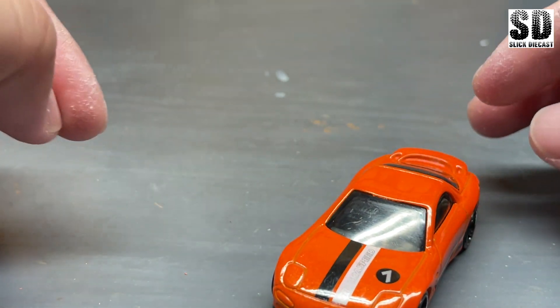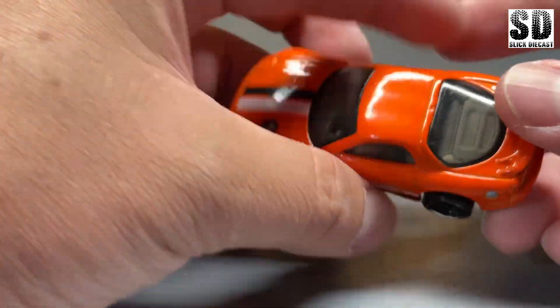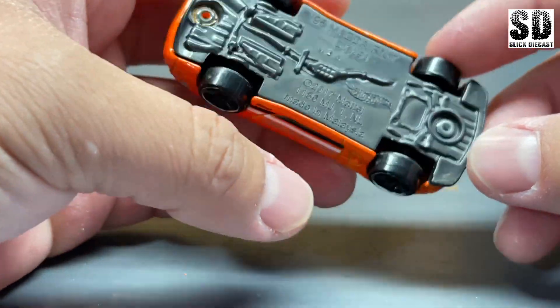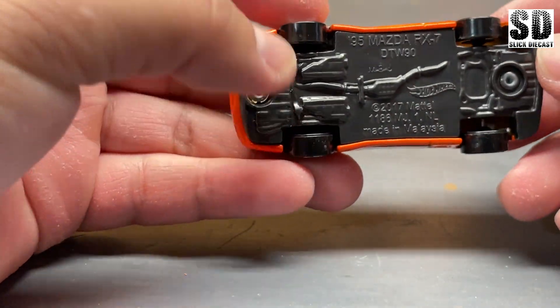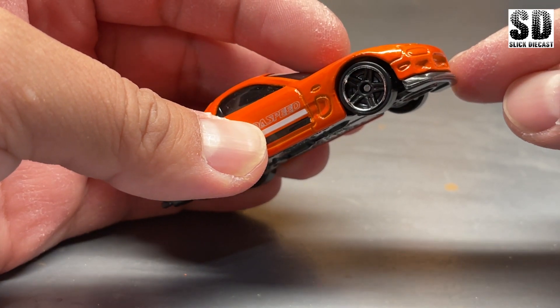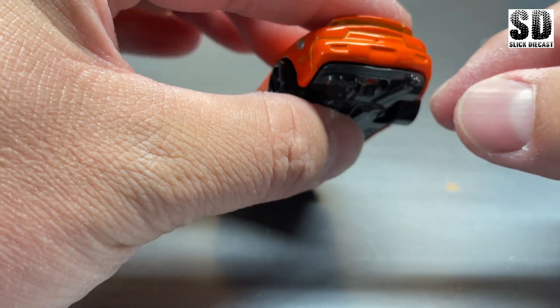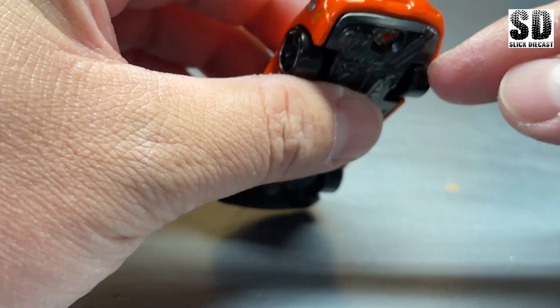Today I'll be working with this RX-7 FD. You always have to drill out the rivets, and since I will not be using the chassis I'll most likely throw that away, but I'll need this front lip and this rear lip here where the exhaust is at.